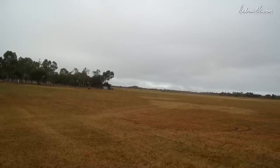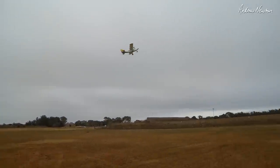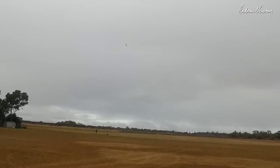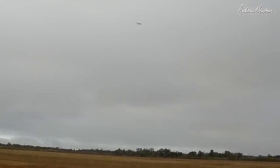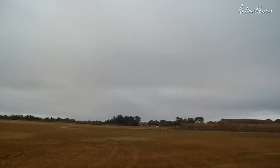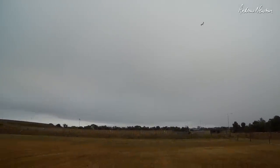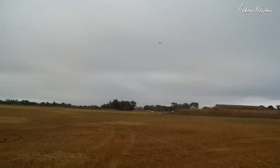Dogs everywhere. Try full flaps. Full flaps — goes a bit wallowy. Stalled a bit there. Try a stall. It's not too bad. So there is still a little bit of a tip stall tendency, but it's pretty good I have to say.